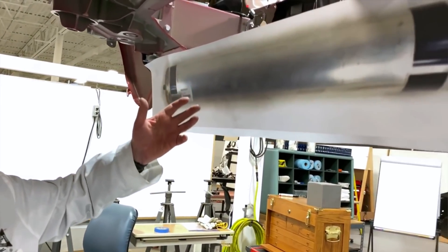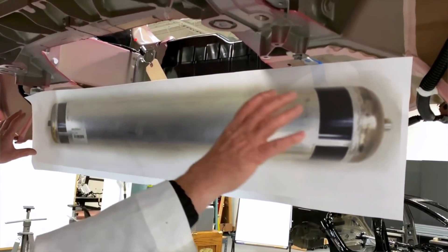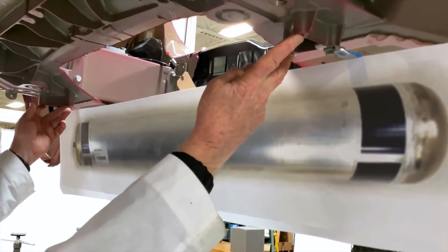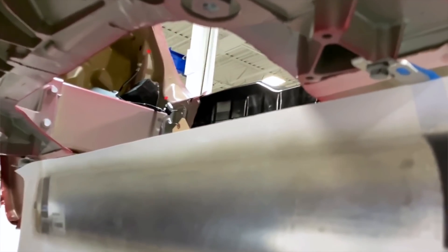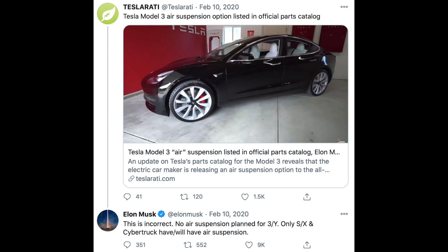Some time ago there was a teardown of the Tesla Model Y and it did show signs that potentially an air suspension was being considered. Sandy Monroe during his teardown showed where the tank would go for the air compressor as well as how this thing would be set up. Now Elon Musk multiple times has shot down the idea of any kind of air suspension coming to the Tesla Model Y.